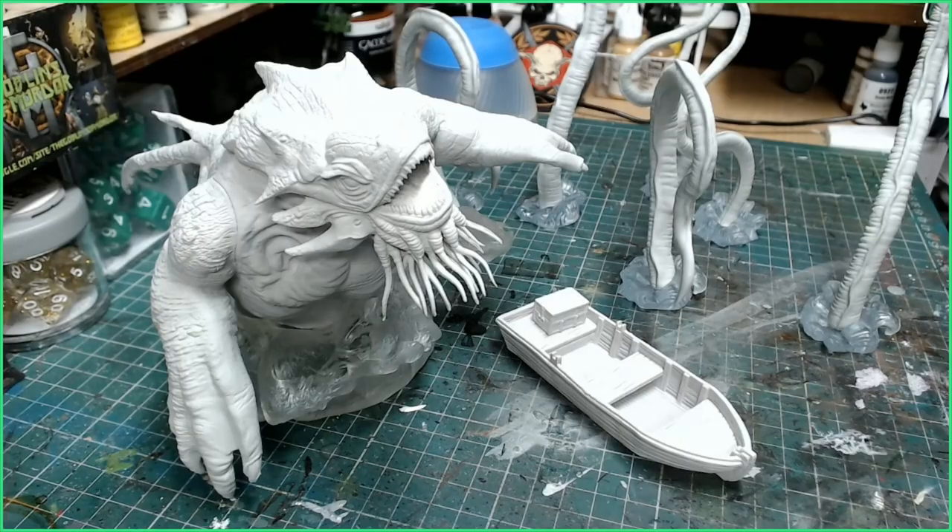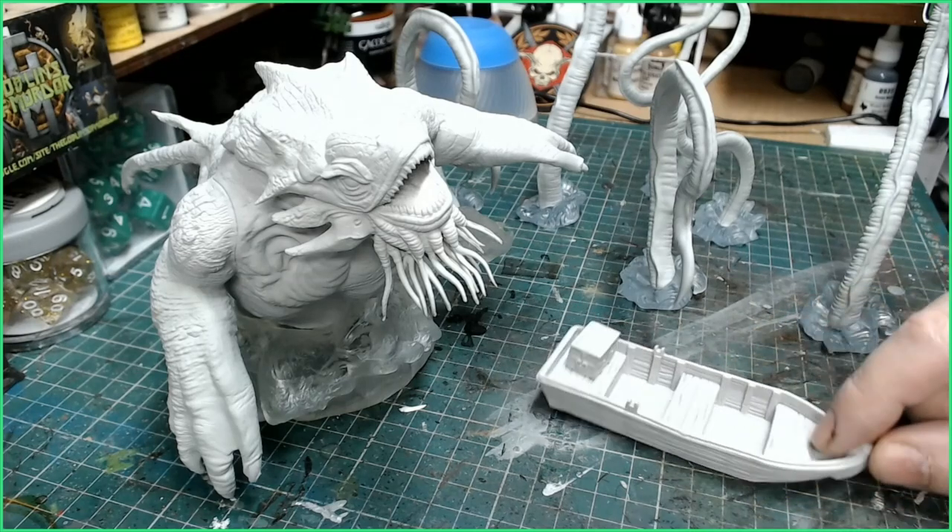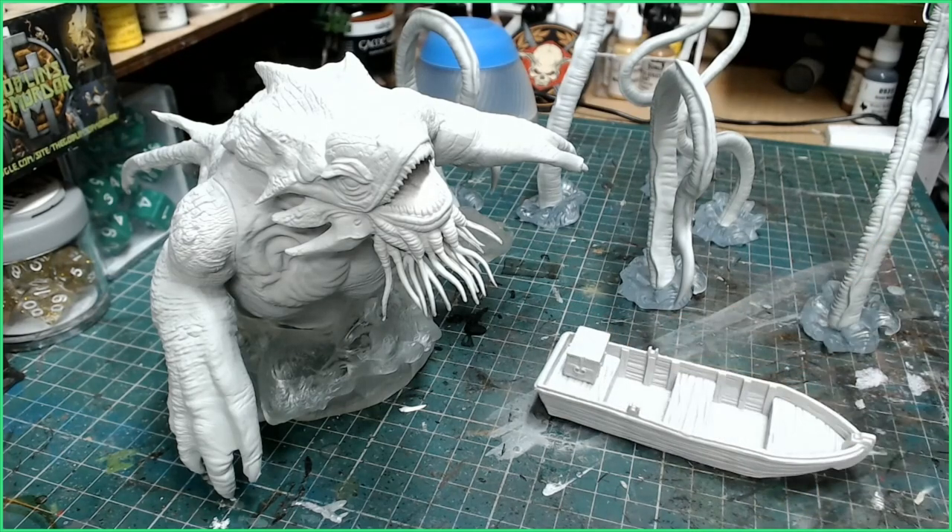So this is what comes in the box: we've got all the little tentacles, a little boat with a little treasure chest with treasure inside, and we've got the Kraken body. They all come on these little translucent bases.